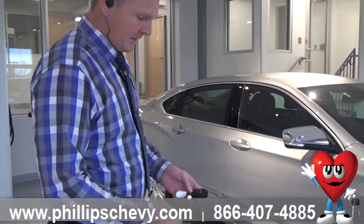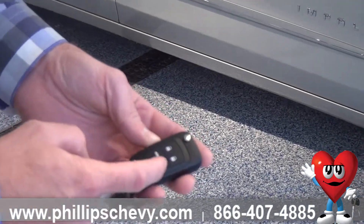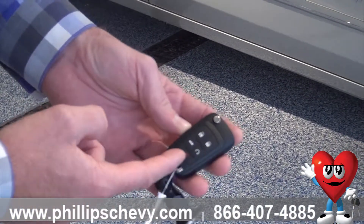So it's really easy. Take your key fob here. You've got unlock, lock, this is your trunk button, this is the remote start button, and this is your panic button.